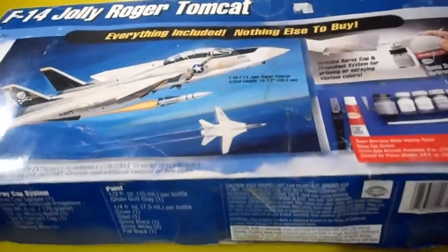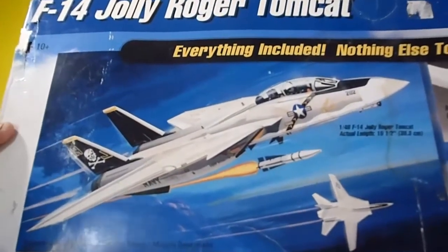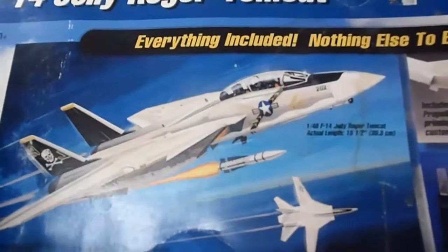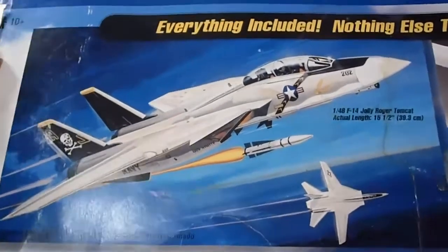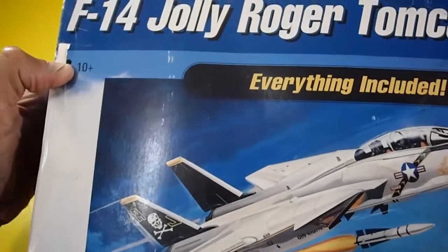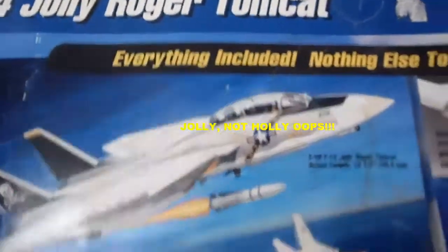Hello, welcome back to my YouTube channel World of Tru-Tech. Reviewing a very special, hard-to-find model kit — I don't think this has been seen on YouTube before. This is from Testors brand, from 1998, skill level 2: it's the F-14 Jolly Roger Tomcat.